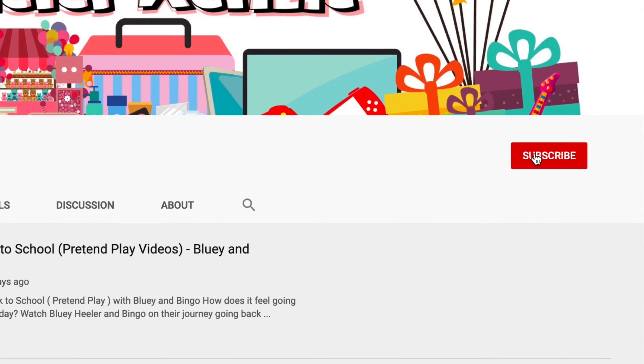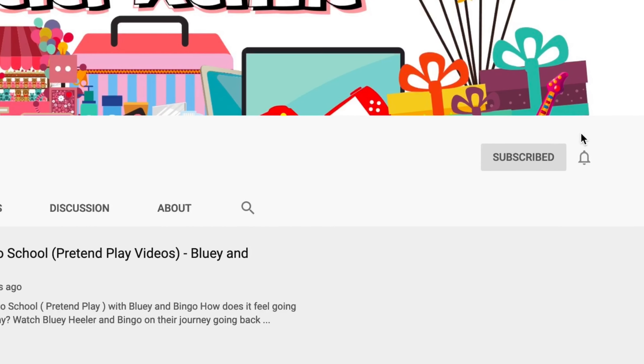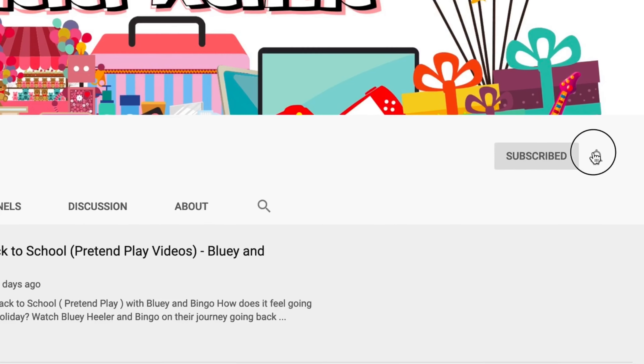Hey! Are you new to the club? Click the subscribe button and don't forget to click the notification bell beside it. See ya!